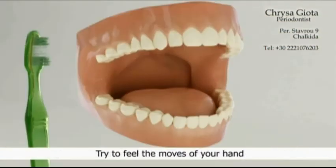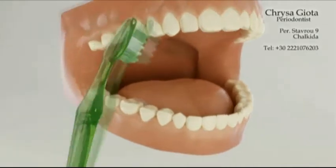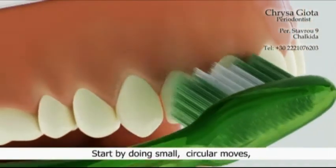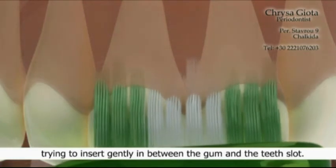Try to feel the moves of your hand and the way the brush is placed on the teeth. Place the brush horizontally on the teeth giving an angle of 45 degrees towards the gums. Start by doing small circular moves, trying to insert gently in between the gum and the teeth slot.